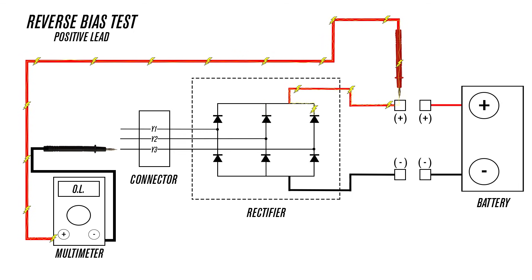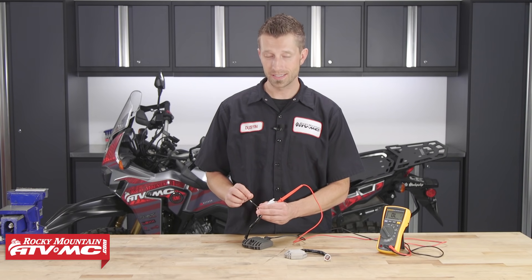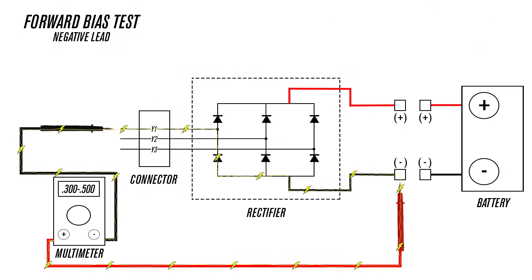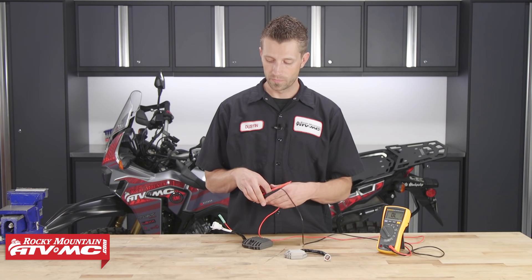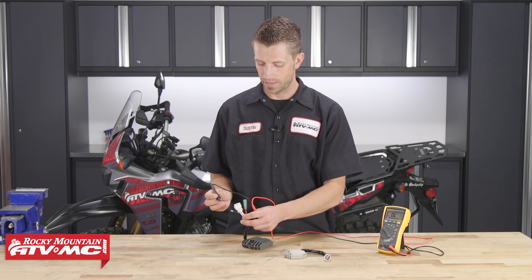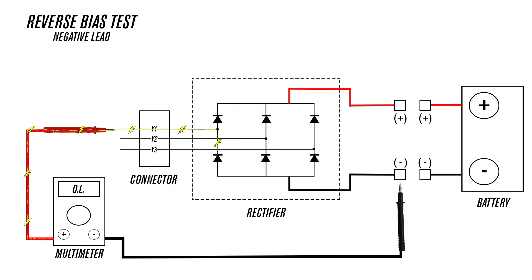Once we've performed this test on the positive side of the regulator rectifier, we will perform the same forward and reverse bias test on the negative side. For forward bias on the negative side, take the positive meter lead and connect it to the negative cable, then take the negative lead and test it to each of the three connections in the single connector. Then perform the reverse bias test on the negative side. Remember: with the reverse bias test, we do not want to be getting a reading. If you see open line on your multimeter during this test, you're still in good shape.